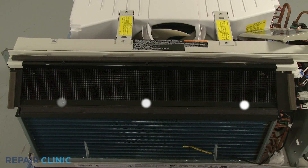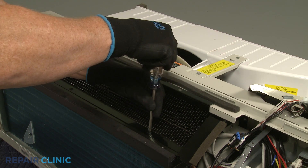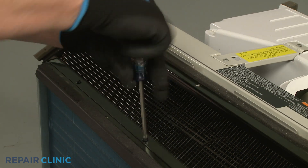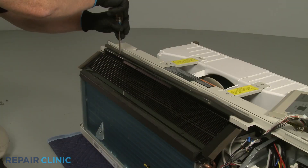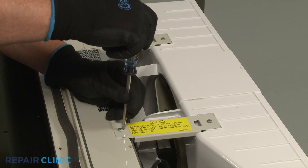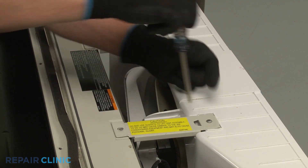Using the number two Phillips head screwdriver, unthread the six screws securing the discharge air screen. Unthread the screws to detach the two support brackets securing the fan housing.